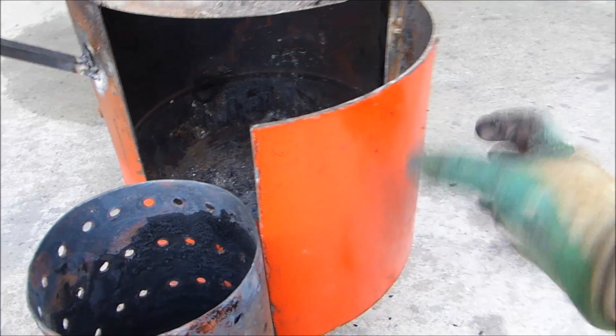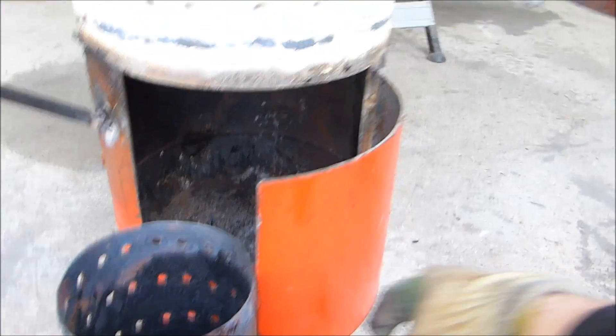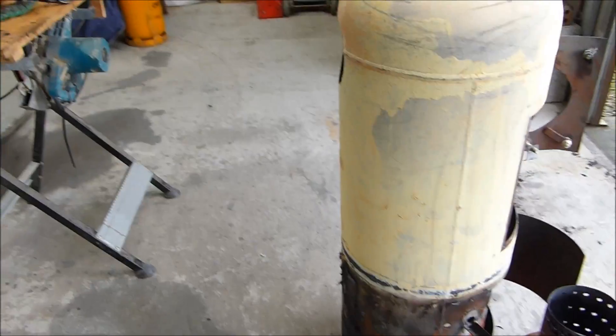So I'll be putting some sort of a screw-in air restrictor. Okay, so that's about it. I'm going to clean this thing up now and maybe get some paint on it. We'll see.